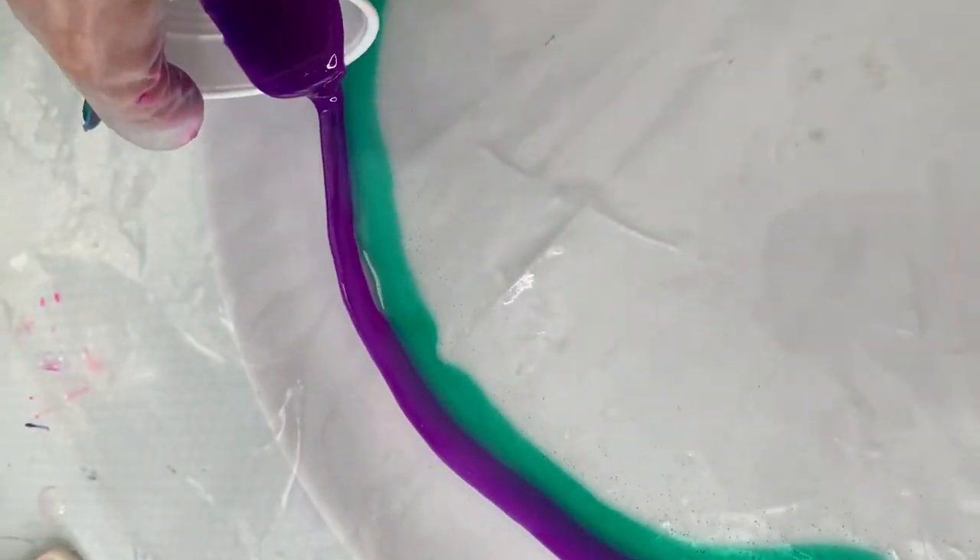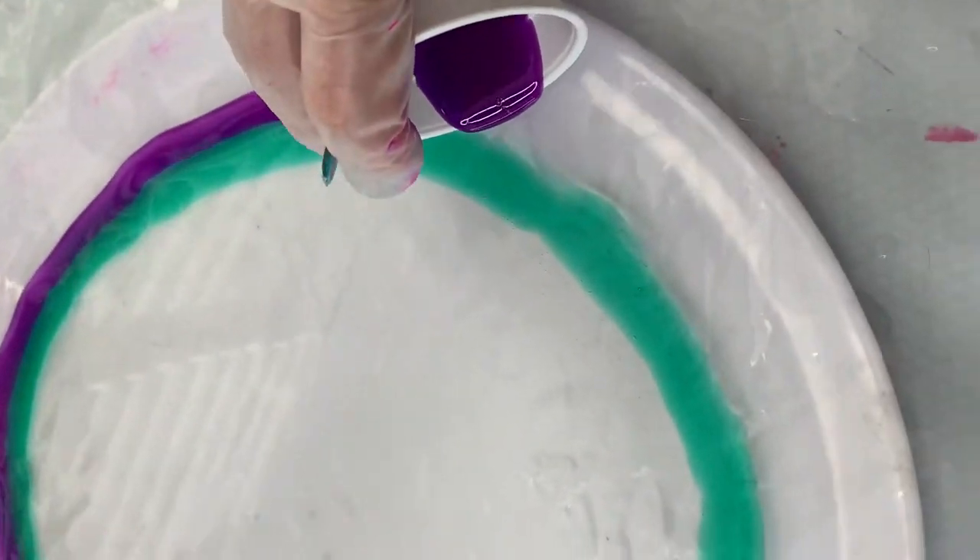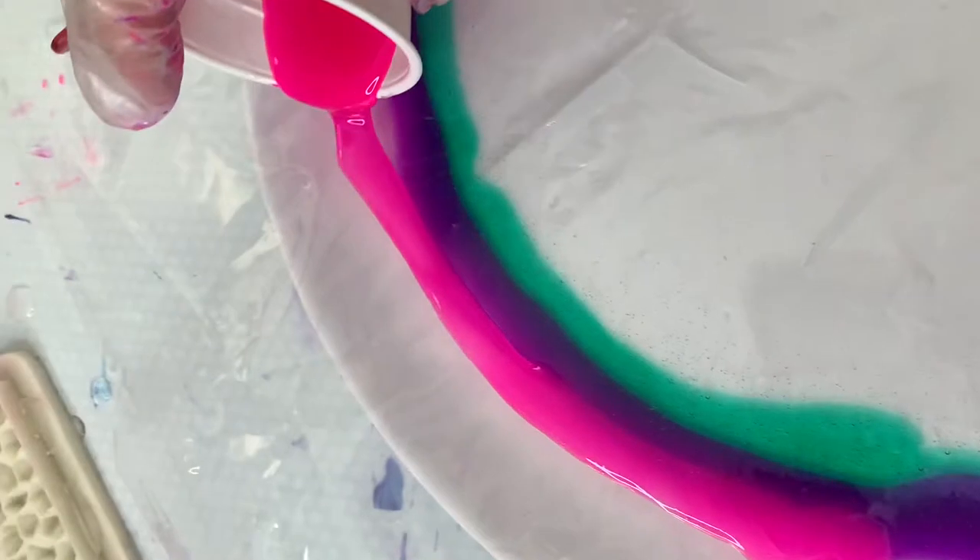Starting with Ocean Green, pour a ring around your resin — that was a tongue twister! Now pour a ring of purple, followed by your Neon Pink.